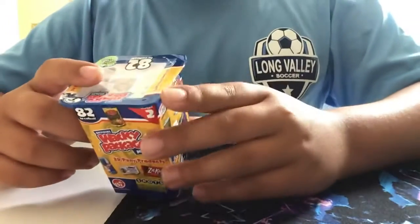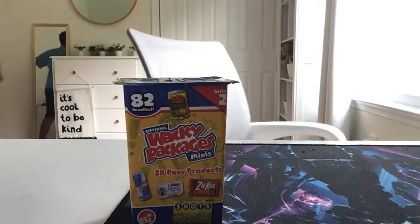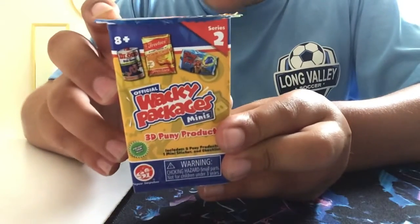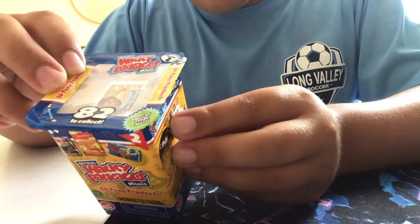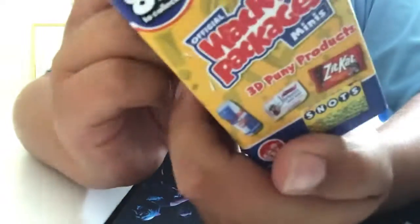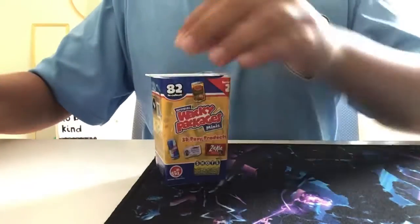Hello everyone, this is our first unboxing video. We're opening Wacky Packages Minis 3D peony pop products. I'm hoping to get the Zit Cat, the Dead Boot for Red Bull, and the Cold Fish. Now let's open it up.